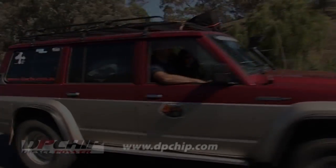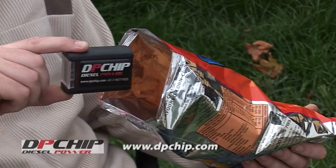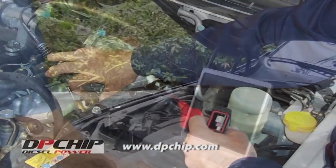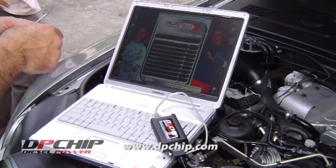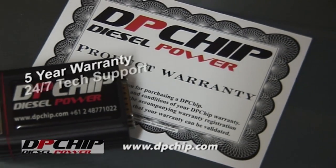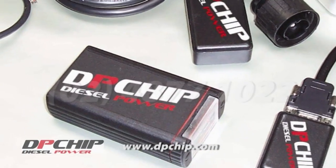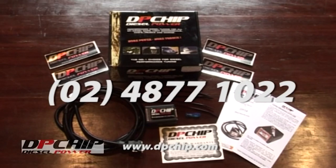Now who doesn't want more power? And I bet that most of you with diesels have your hands in the air. DP Chip is not a snack food, it's the real deal. It simply modifies the engine's fuel injection parameters to increase performance to a measurable difference of up to 35% more power and torque and up to 10% better economy. DP Chip — the only diesel power chip with a 5 year warranty, 24-7 tech support and user adjustability. For more information, call 0248771022 or visit dpchip.com.